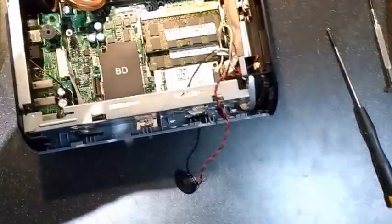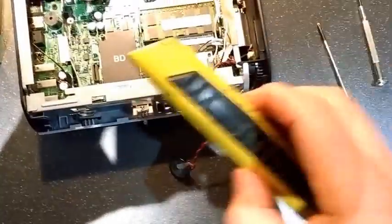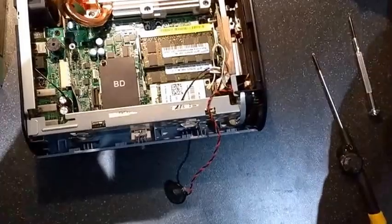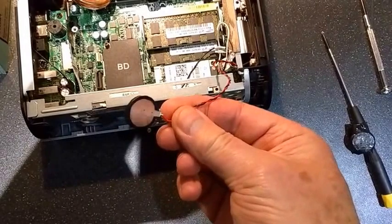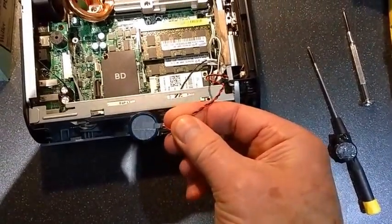That does have some plastic heat shrink around it, but all you can do is just cut that off with one of these, which I hope you know how to use — they are sharp, don't cut your fingers. What we are going to do next is remove the terminals from this one and get a brand new CR2032 and solder it on.